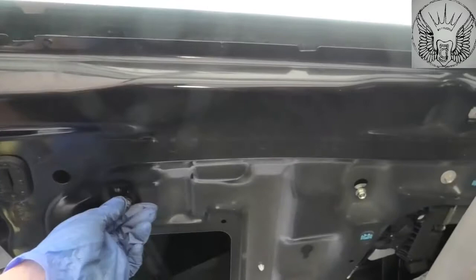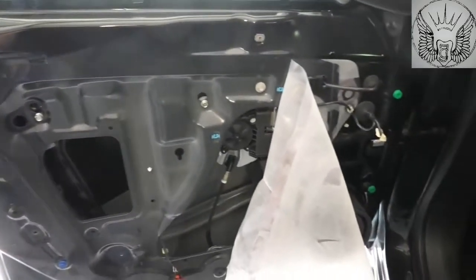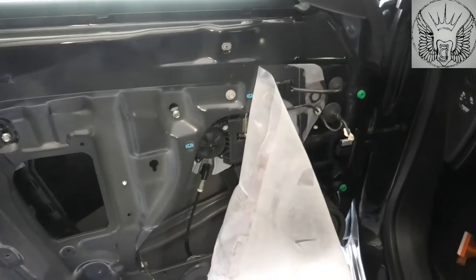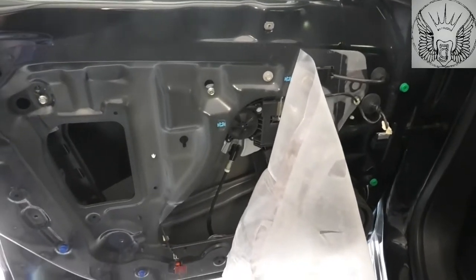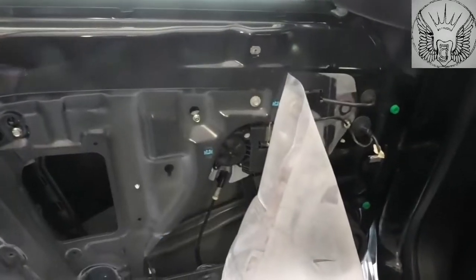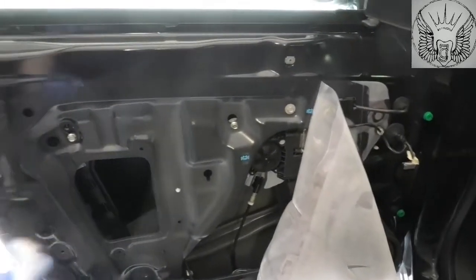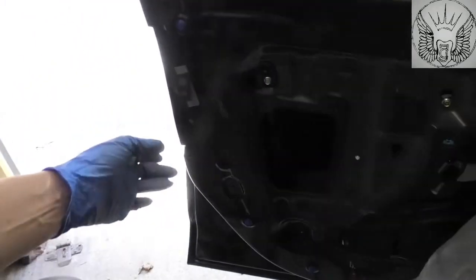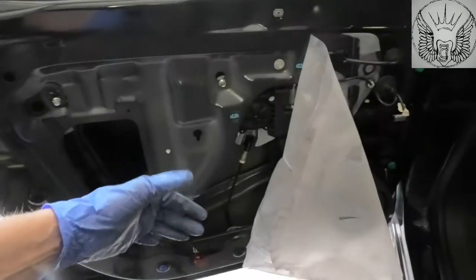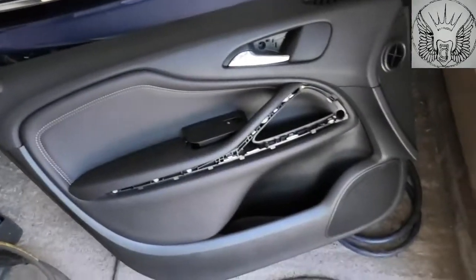I couldn't make a video of how to remove the whole thing, but hopefully I'll just show you what I did and then maybe you'll be able to remove your door panel as well if you need to do some work in here. It might not be the lock like mine — it could be something else — but basically this here is the panel.